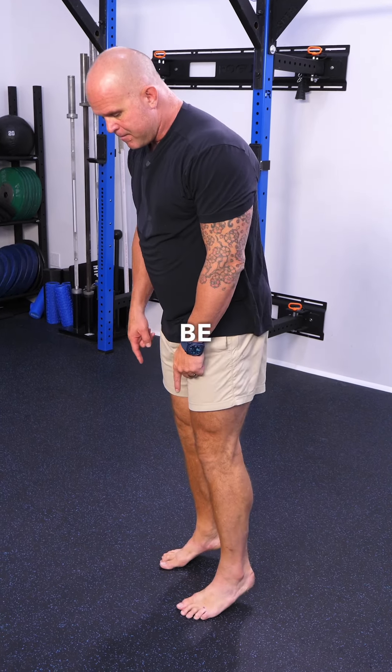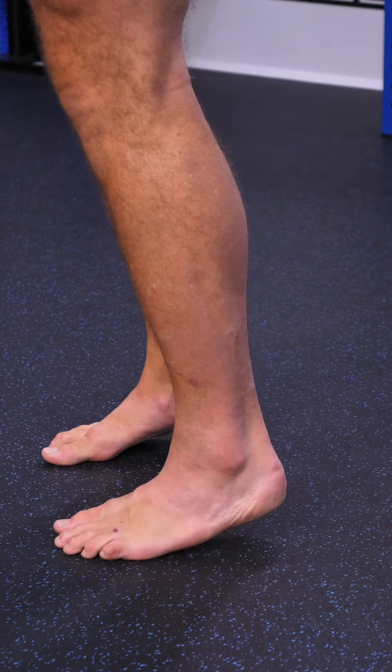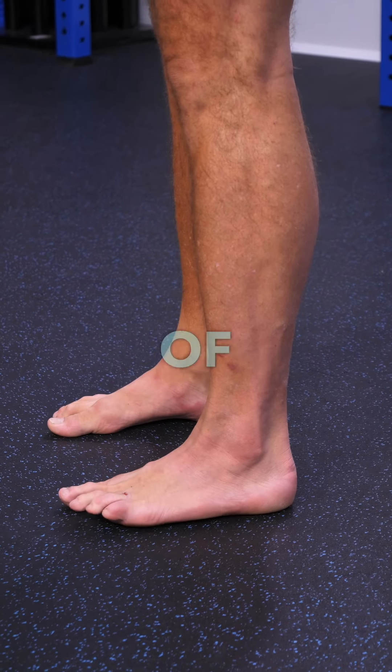So what we like to say is: be 50% of your weight on your heels and 50% on your balls of your feet, and then put your ankles in the middle of your feet.